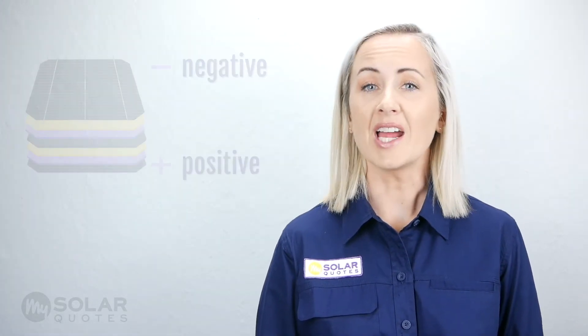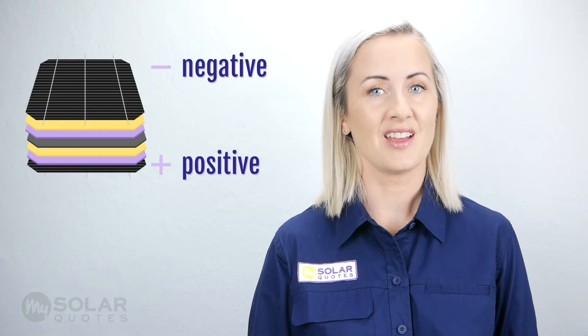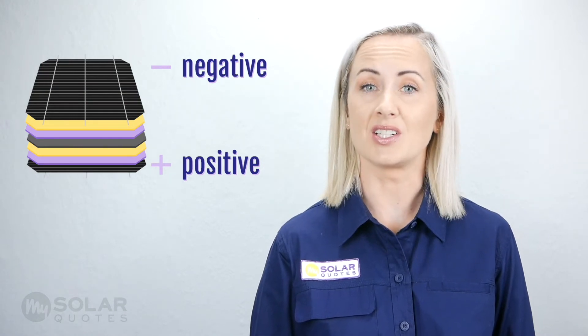Solar cells are made of silicon, which is made of sand, the second most abundant element on Earth. Each solar cell is made up of wafer-thin layers with semi-conductive material added. The layer on top has a negative charge, and the bottom layer has a positive charge.